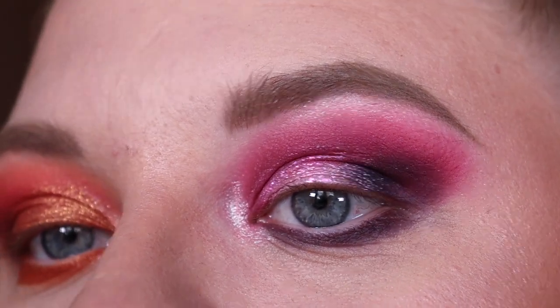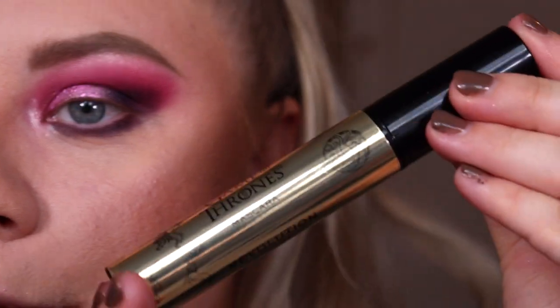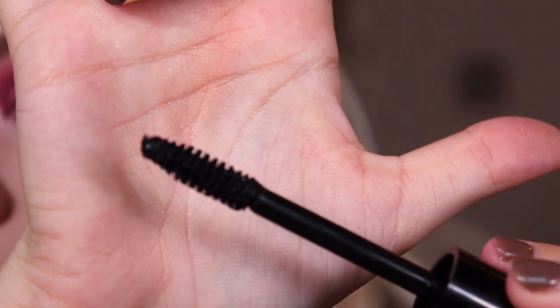I like that the inner corner shade is not super icy white — it's a nice goldy champagne shimmer that goes with the eye look a lot more. Both looks are now complete, so definitely let me know which one you prefer. Next we're going to throw on some of this Game of Thrones mascara. This is what the wand looks like — let's give it a whirl.